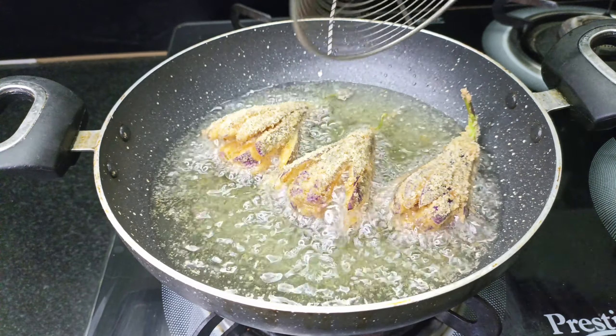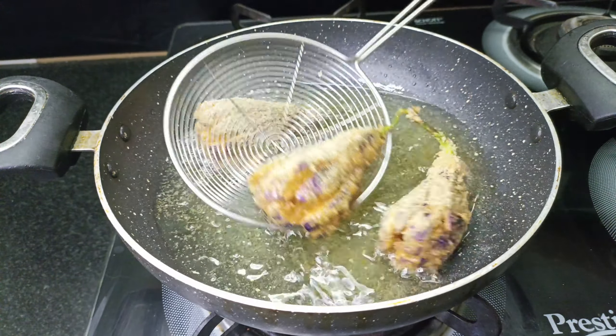We will cook it in a high heat. If you want to cook it in a high heat, we will cook it in medium flame. We will make it a medium flame. Now it will cook. We will cook it in a medium flame.